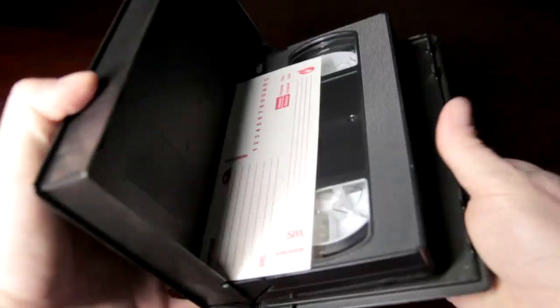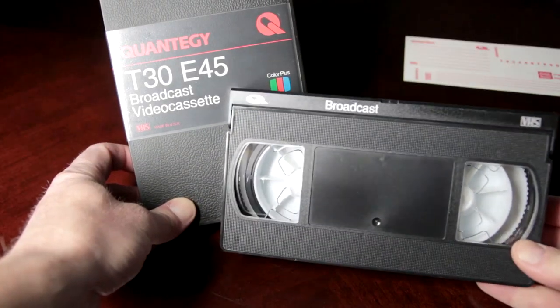If you tape a digital TV program on VHS, how bad will it look? Stick around to find out.